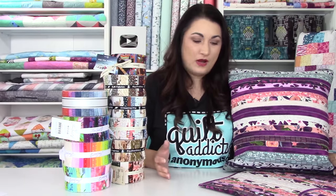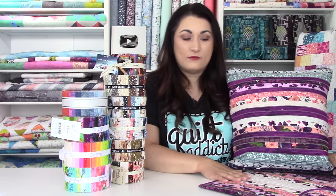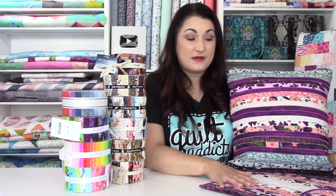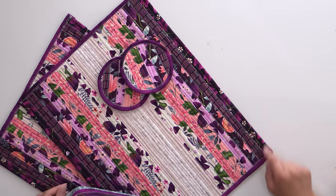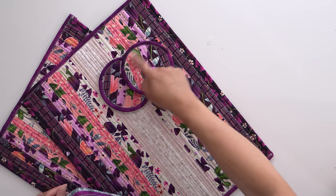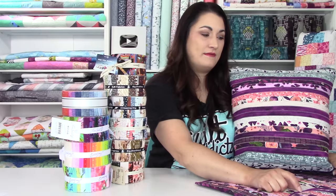You are going to want to get some coordinating yardage. Almost all of these we do have coordinating yardage for. If not, check out the basics and blender section of our website and you can find something that will work for your binding — because you just need a tiny little strip to go along that edge and along the edge of your coaster as well. And I mean, this is just so cute. That's a great way to use some of that extra fabric.